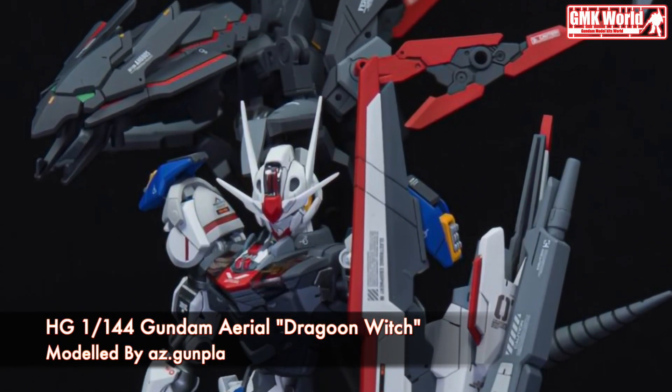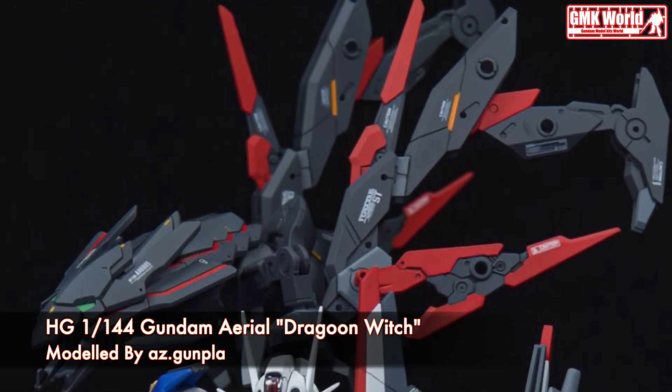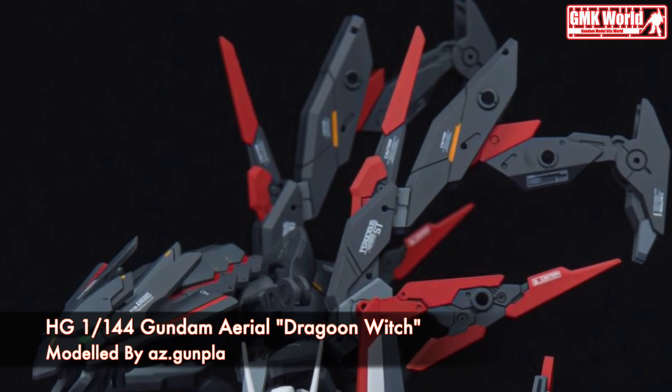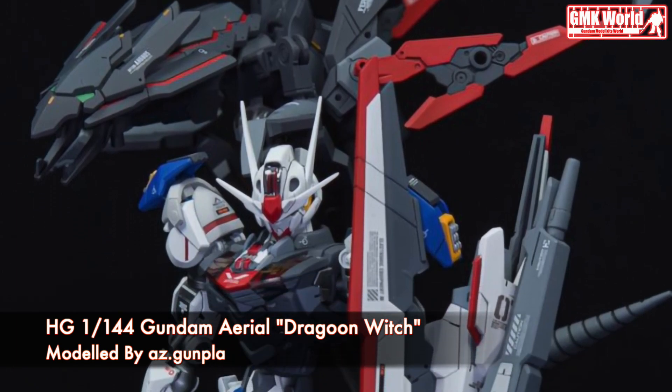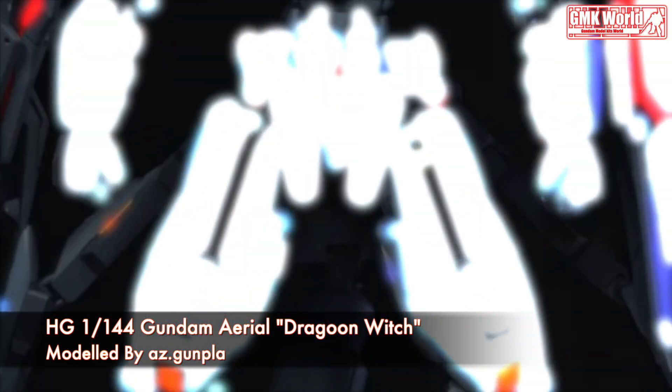Hi my friends and everybody, welcome to GMK World channel. Today we will show you Gundam plastic models custom build by AZ Gunpla: HG 1/144 Gundam Aerial Dragoon Witch.